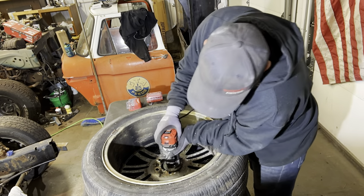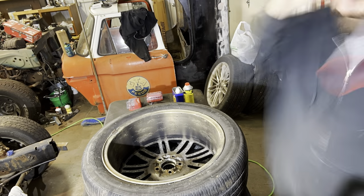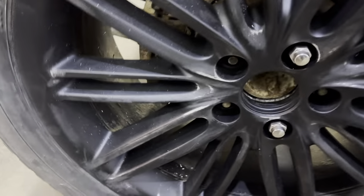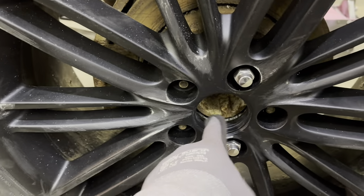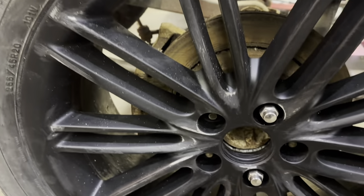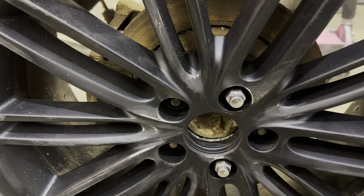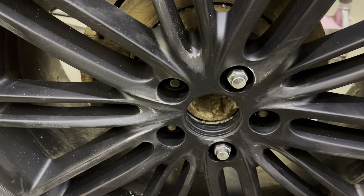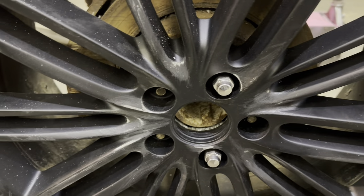That router didn't have any problems taking out that extra material. It wasn't as loud as I thought it was going to be, but you still want to wear safety glasses. There was aluminum all over the place once I was done, but I was happy with it — it did a good job. We got the wheel mounted; we got more than enough room now so it'll slide in flush. I'm gonna do the exact same thing to the other three, then strip them and get them painted.